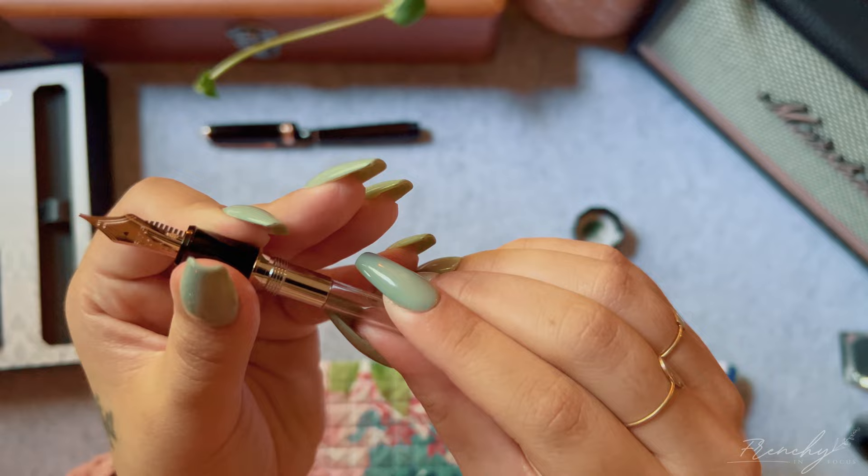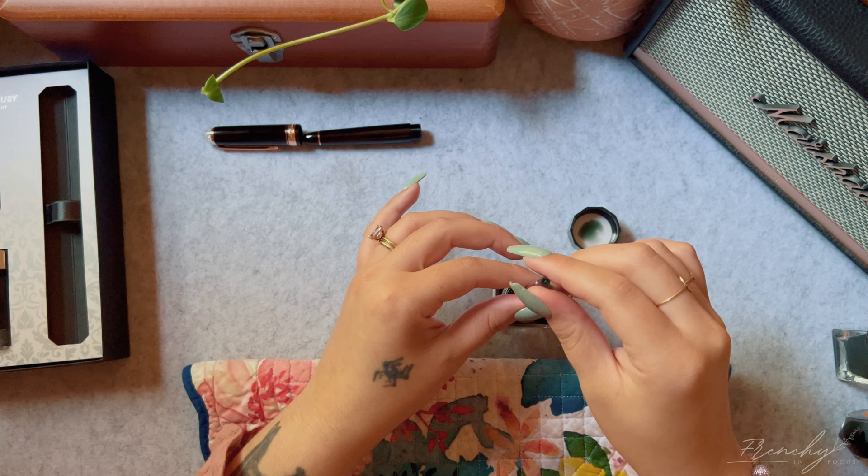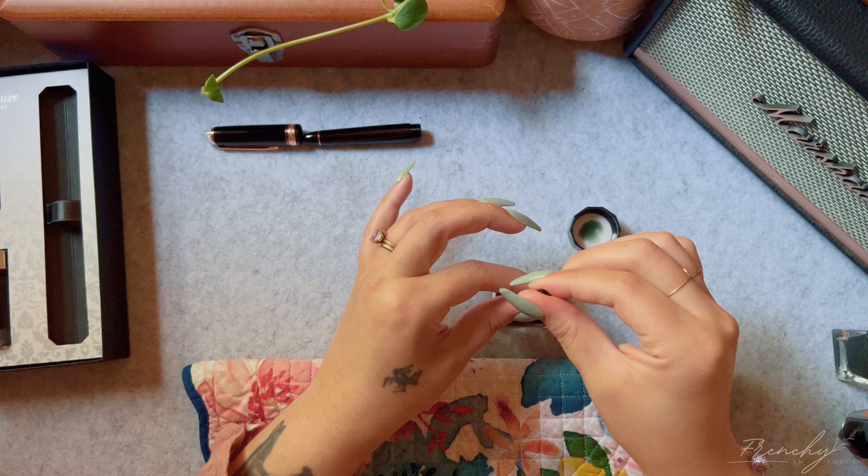So far I really like this converter a lot better than Sailor's, to be honest. It feels really sturdy and doesn't squeak or creak like the Sailor did, and I like that I was able to fill it up completely on the first try.